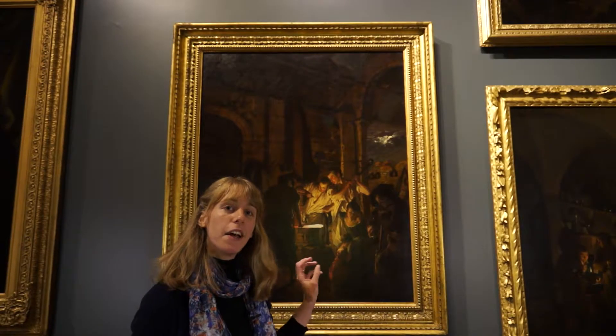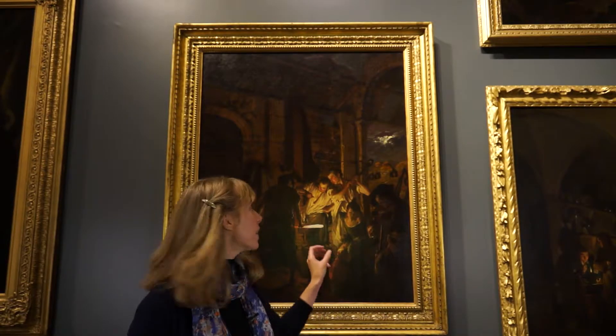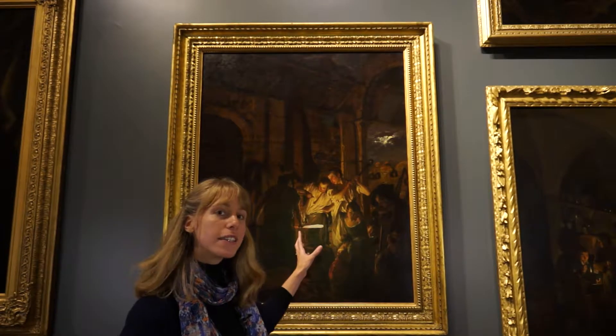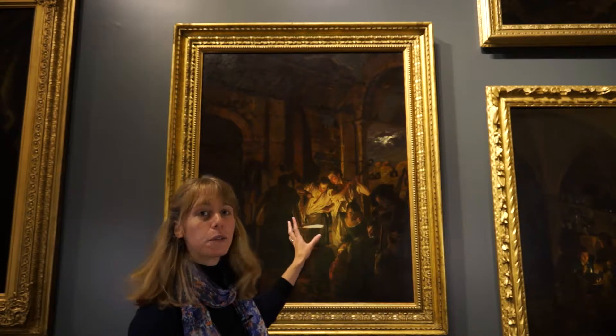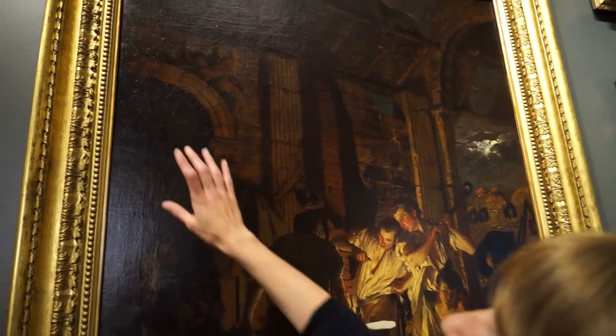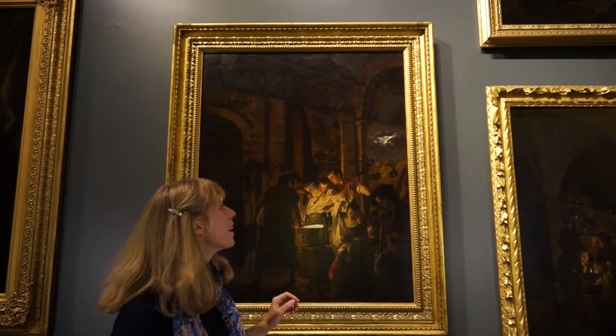At the centre of this painting are three blacksmiths labouring over a bar of iron, and we can see it right at the centre on the anvil glowing brightly. They're working at night in an improvised workshop at perhaps a tumble-down old church — we can see some angels above the archway entrance into this workshop. Holes in the roof suggest that it's not as good as perhaps it once was.